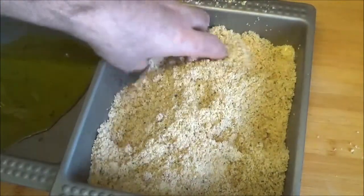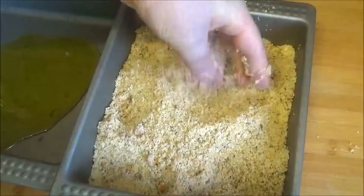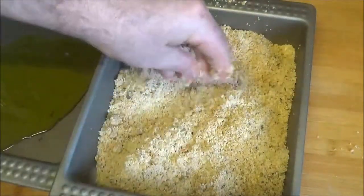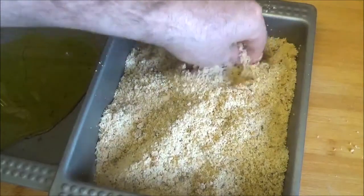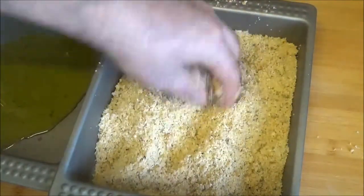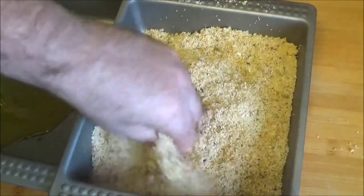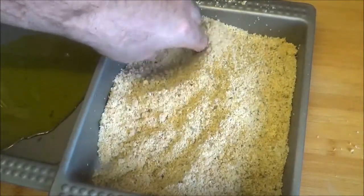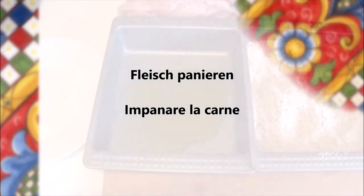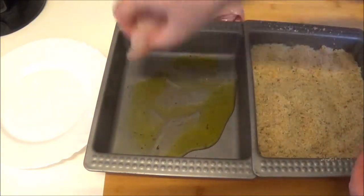I want to rinse the leaves. Soy sauce is so good to keep it off. To manage the egg, add the egg to it. Add the egg. Let's put the egg in — I'm going to make it faster.